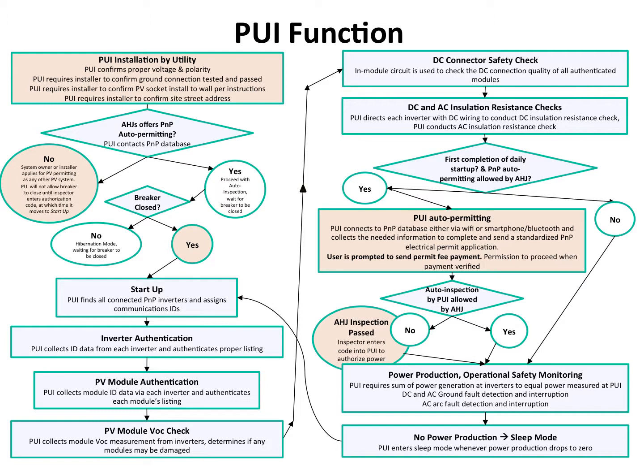The majority of the system is automated. When you plug it in and close the breaker, essentially it runs itself with very little input.